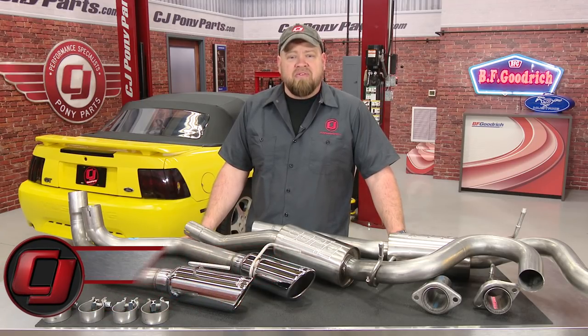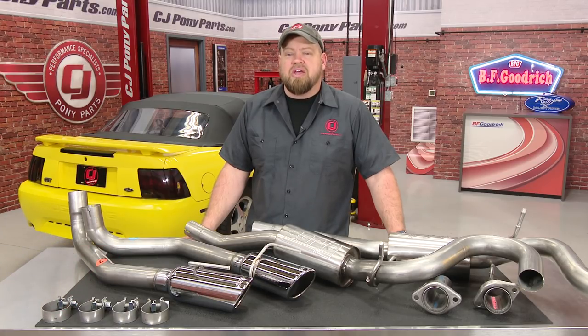Hi, I'm Bill from CJ Pony Parts. We do a lot of exhaust videos here at CJ's because exhaust is without a doubt one of the most popular modifications Mustang owners make, and many times it's also the first modification.